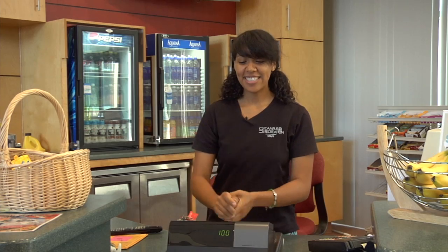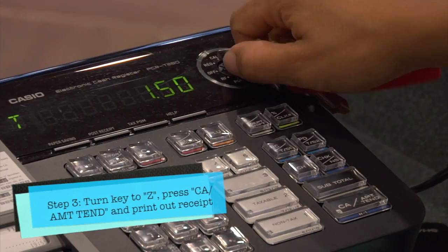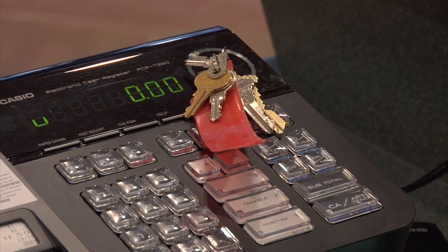Next, you're going to take your PGM key, turn it to Z, hit CA, and then wait for the receipts to print out.